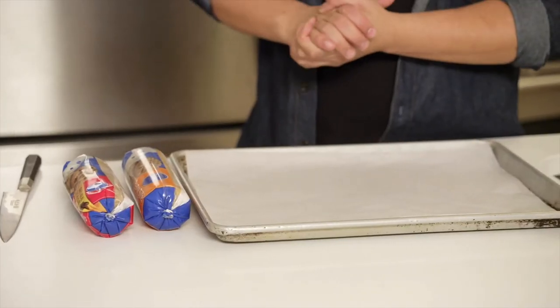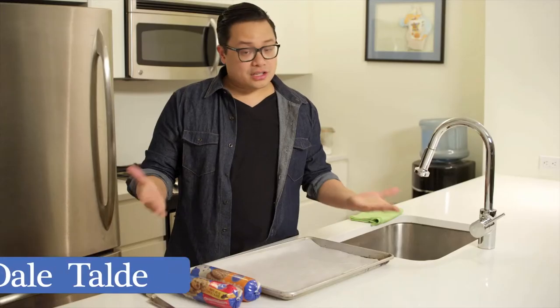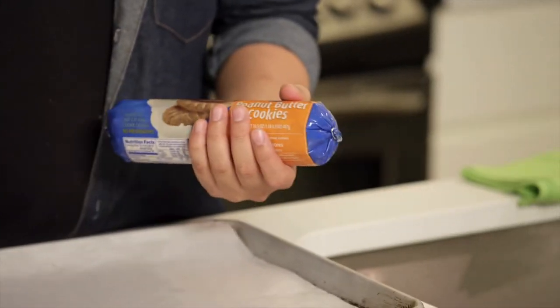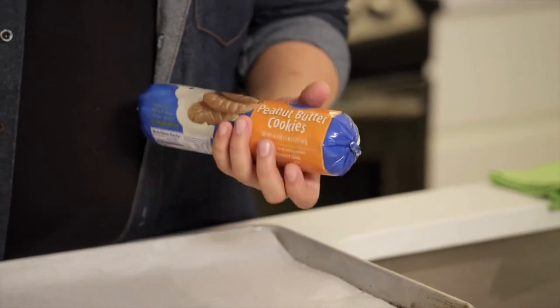We're gonna make a Pillsbury cookie ice cream cake. The dish starts with just taking our Pillsbury cookies — we're using peanut butter and chocolate chip here — rolling them out and then baking them. So let's get started.